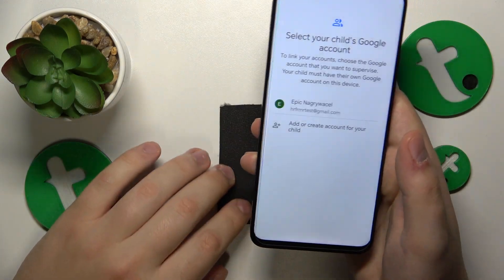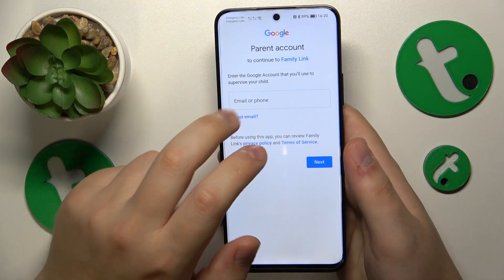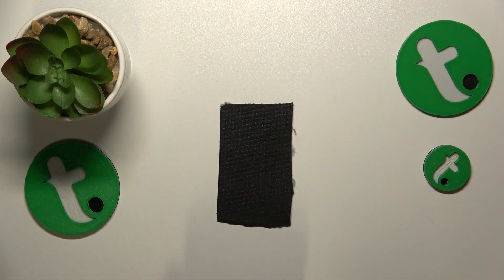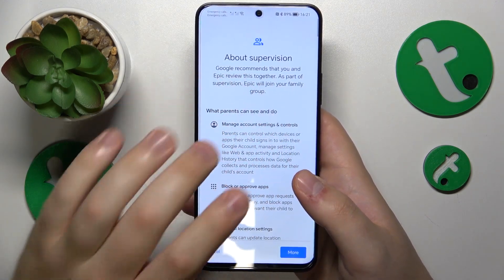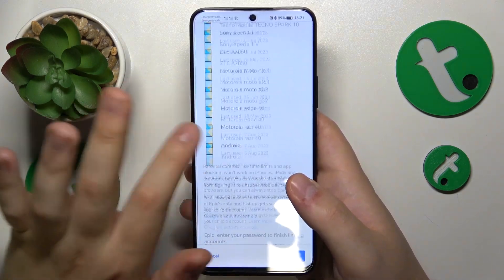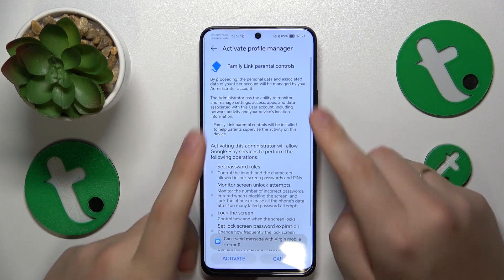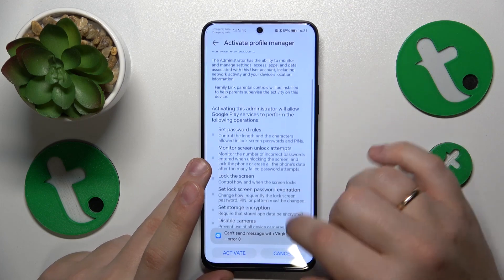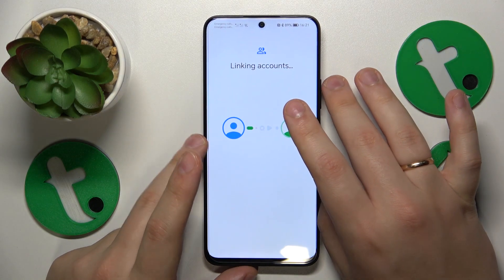Once the child's Google account is successfully signed in, select it from the list and then log into the parental account as well. You will then be forwarded to the About Supervision page. At the very bottom, input the child's Google account password in the respective text field, then tap the Agree button. On the following page, activate the Profile Manager and wait for the parental and child accounts to get linked.